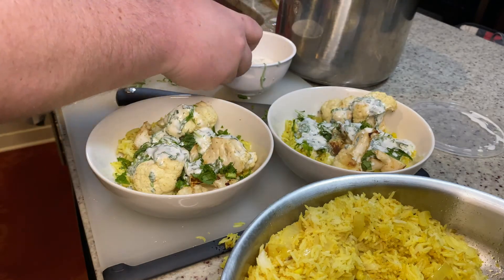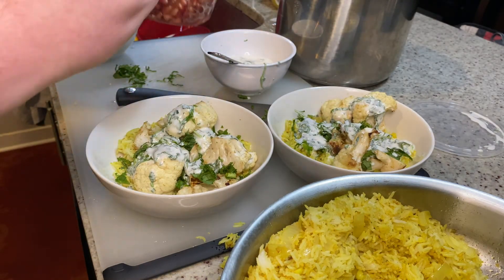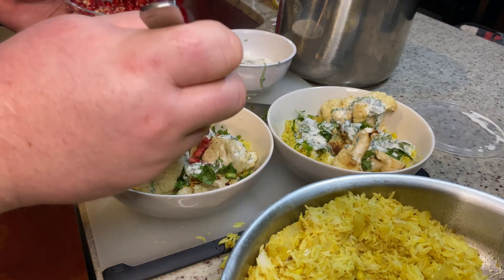Definitely recommend you check this one out — super delicious, lots of intense flavors, and it's good for these winter months.